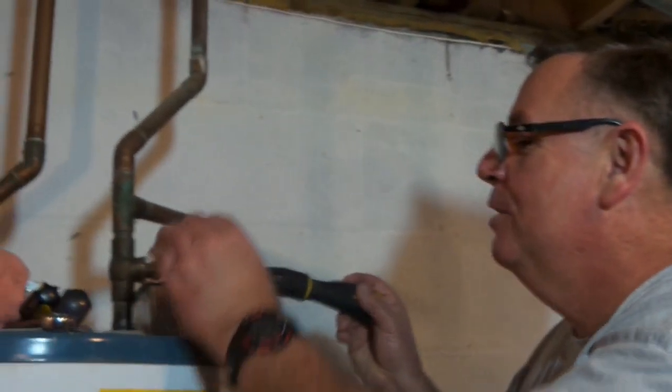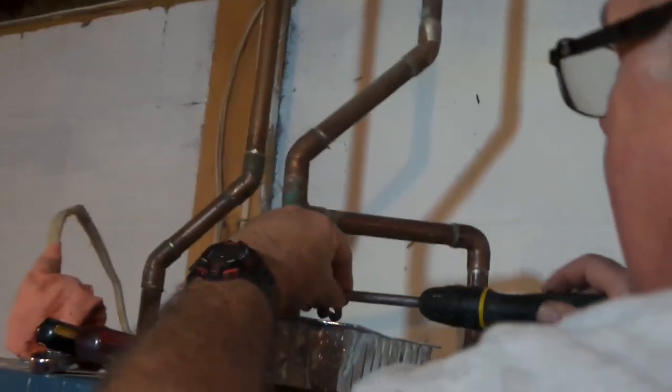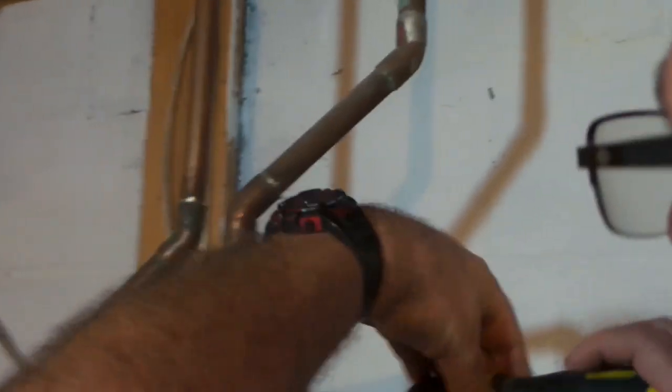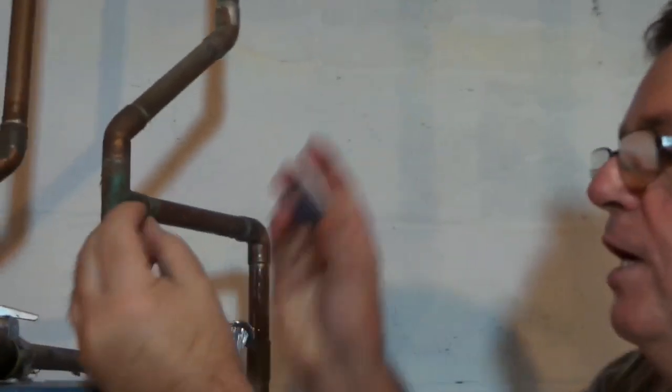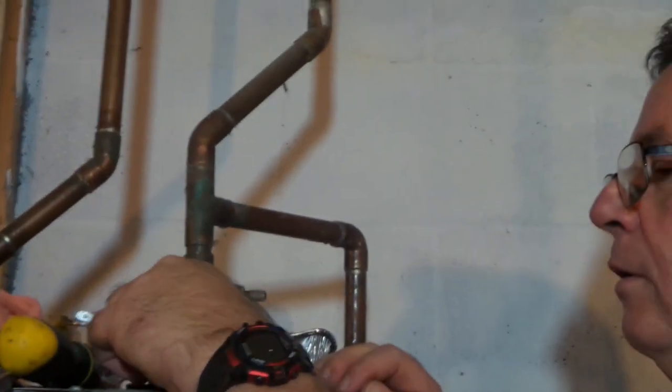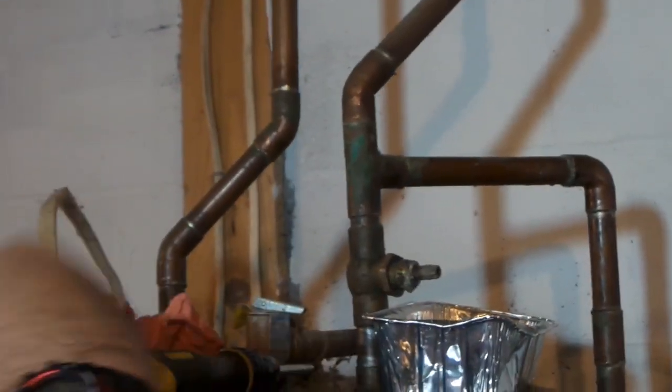Next, I'm going to take this handle off with a flat-tip screwdriver and pull off the little screw that's holding it in there. Once you get the little screw out, you just pull the handle right off. Actually, this handle was corroded on there pretty tight — it wasn't easy — but we tapped on it a few times and it came off.